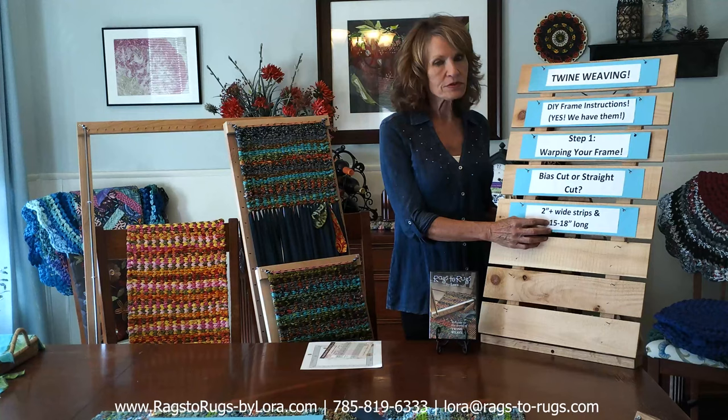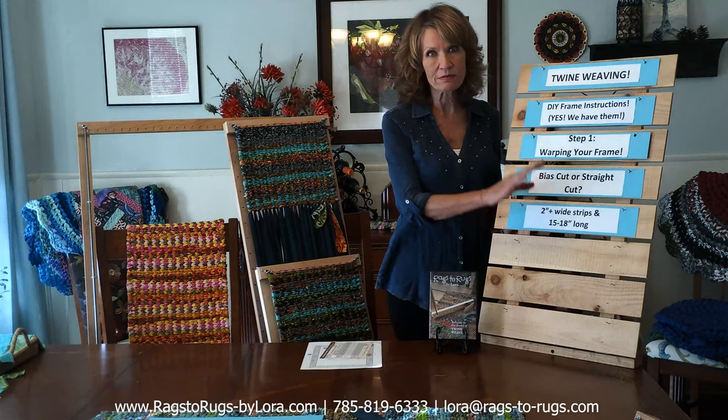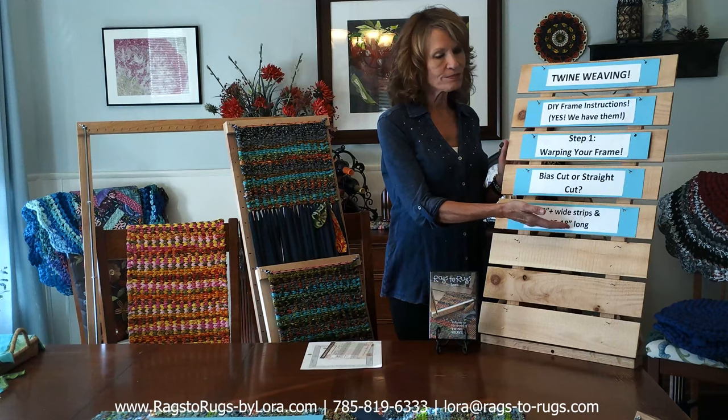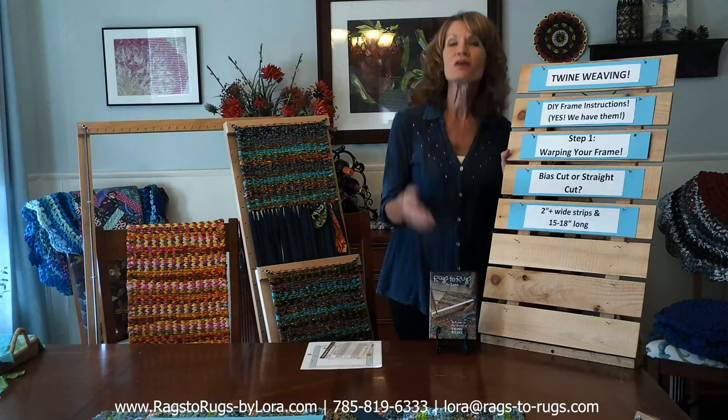The third and most important question: how long should the strips be? I recommend 15 to 18, maybe 21 inches maximum. Any longer and it gets frustrating — you'll start tangling in your work. Yes, there is a lot more connecting of strips with shorter lengths, but that's part of twine weaving and you'll get used to it fast.